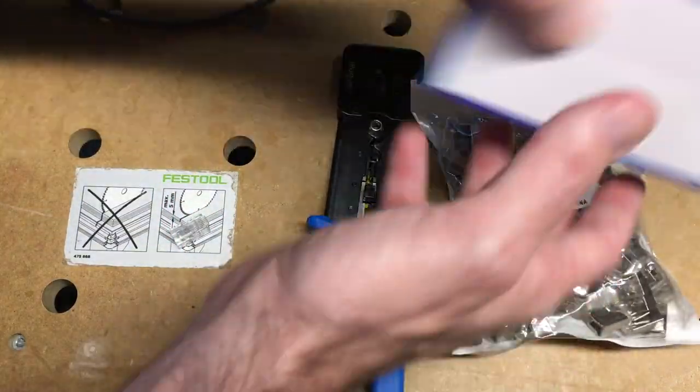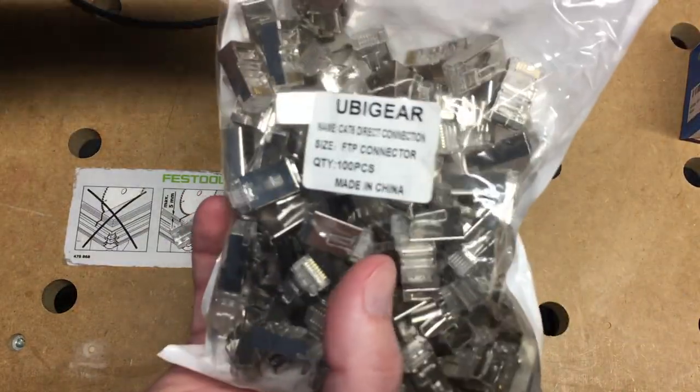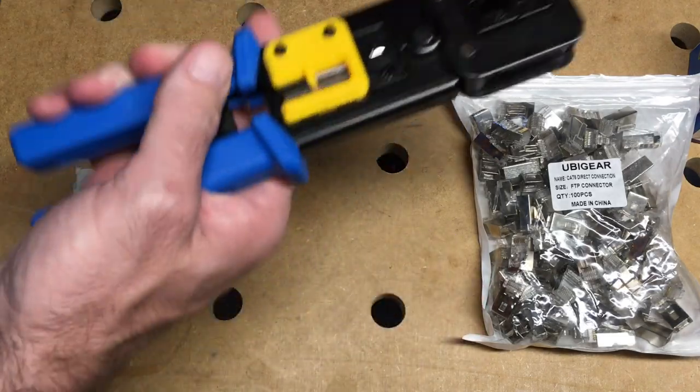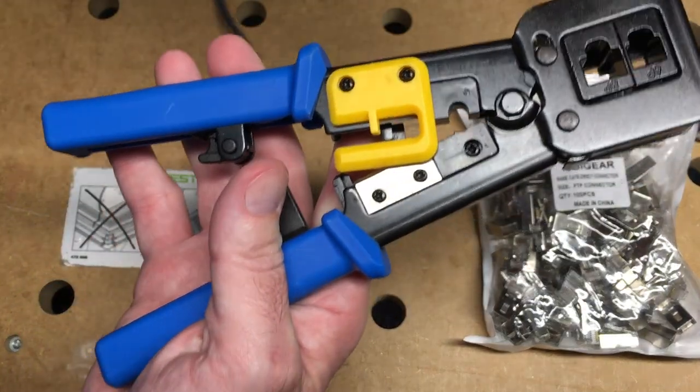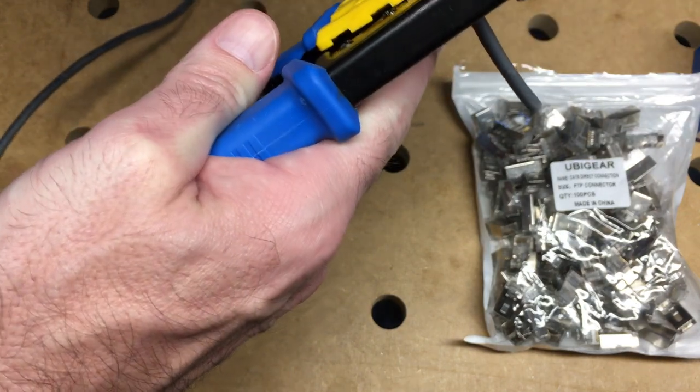The connectors I'm using — I have regular connectors and I've also used these shielded connectors. They make both types. On the crimper there's a stripper here, so we can take the sheathing off.